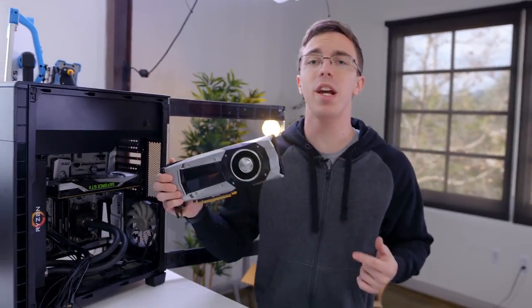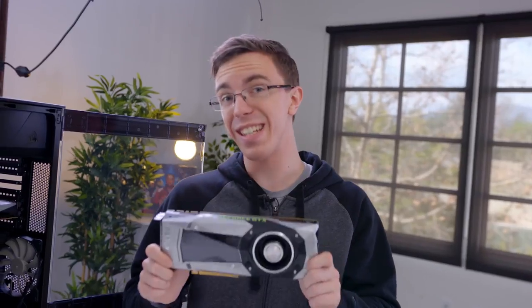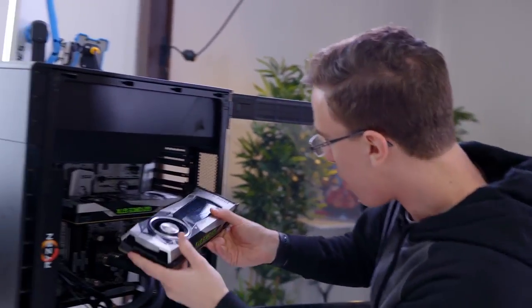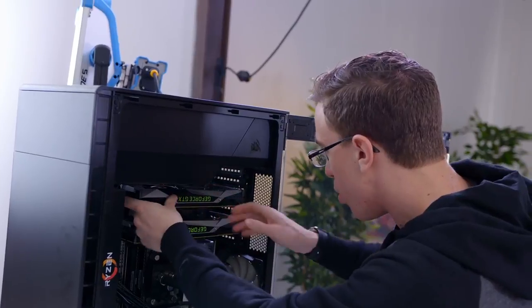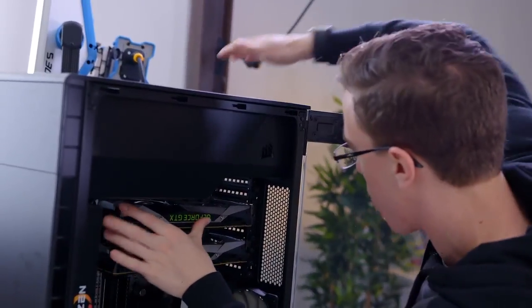Speaking of the graphics cards, we've got a pair of GTX 1080s. Now yes, the 1080 Ti was just announced, but I don't have any of those, and Jay's Two Cents let me borrow his 1080s, so that's what we're using for the build. One of the cool parts about using this system, especially with this case, is that it actually looks pretty cool — we're able to show the graphics cards off pretty well.